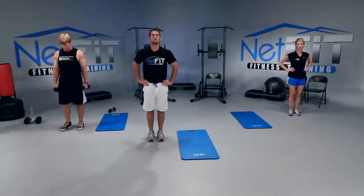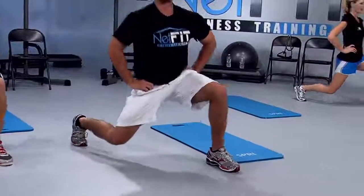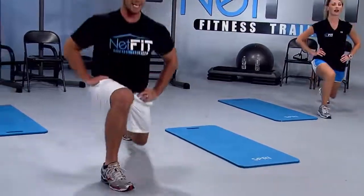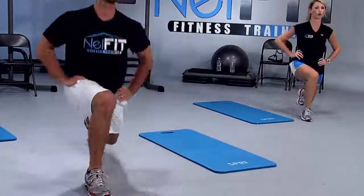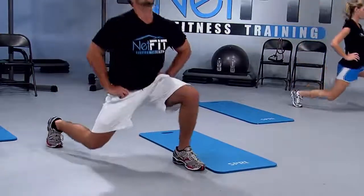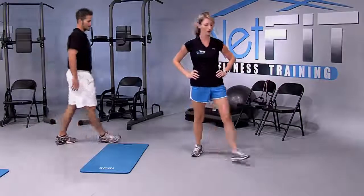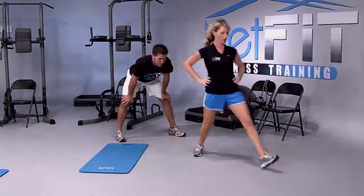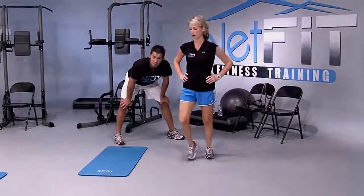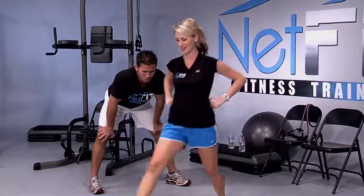Diagonal lunges — starting in three, two, one, let's go. Right leg out, push up, left leg out, push up, bend the back leg and push up. Don't bounce the knee on the floor — you'll hurt your knee. If you're not feeling it, you're not dropping the back knee low enough. If it's too hard, don't drop the knee as low. Personal best.